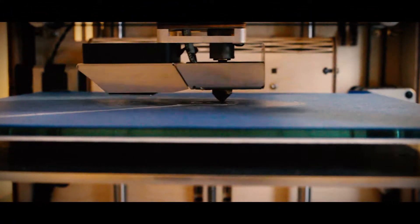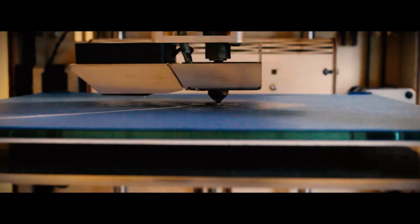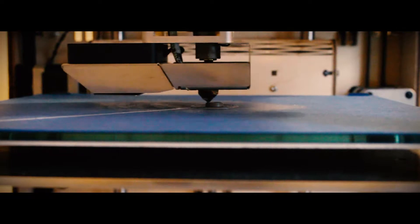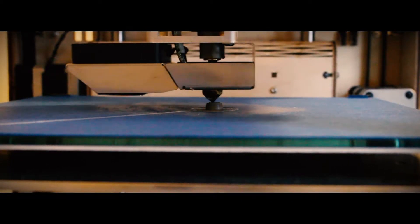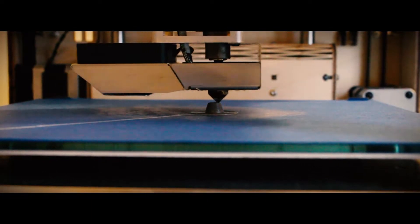Alright, so as you can see we started the print here. We are using ColorFab's gray PLA filament. Temperature is at 210 for the nozzle, 60 for the bed. For adhesion I find it's best to use painter's tape with stick glue, so that's what we're gonna be using. And after this print we're gonna paint it and try it out.